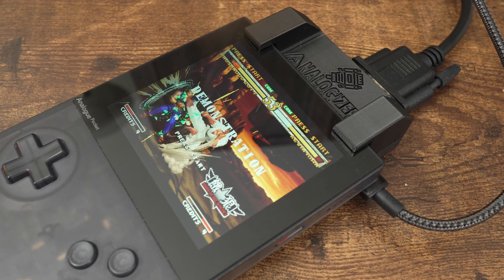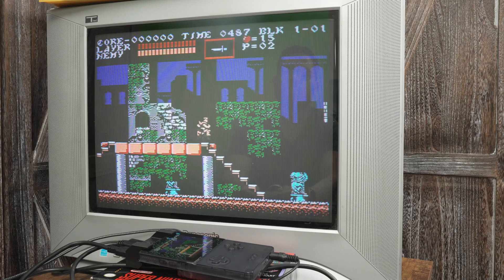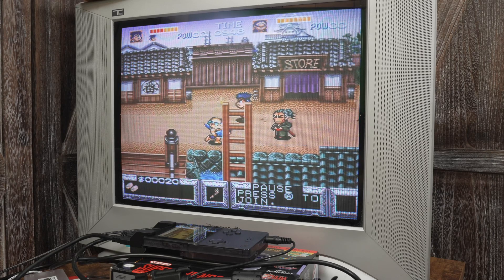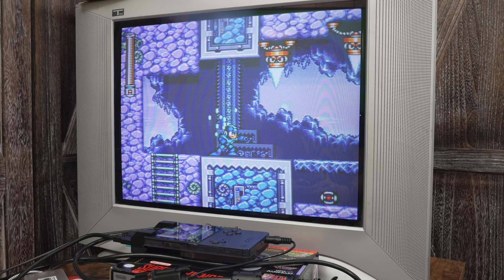And that's the Analogizer — it's a really cool way to connect the Pocket to a CRT. I hope you enjoyed this video. If you did, please give it a like, and if you want to see more content like this, hit the subscribe button and the bell icon so you don't miss any future videos. Thanks for watching and I'll speak to you next time.